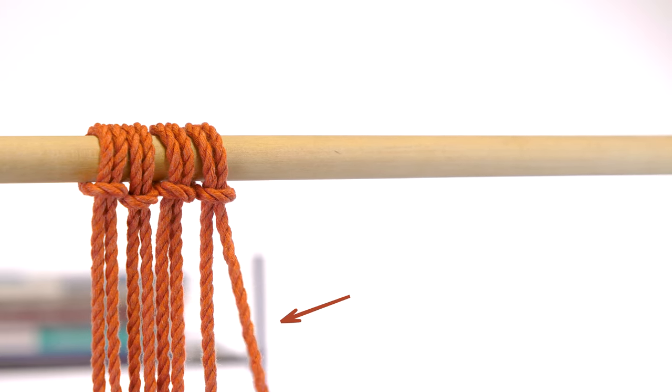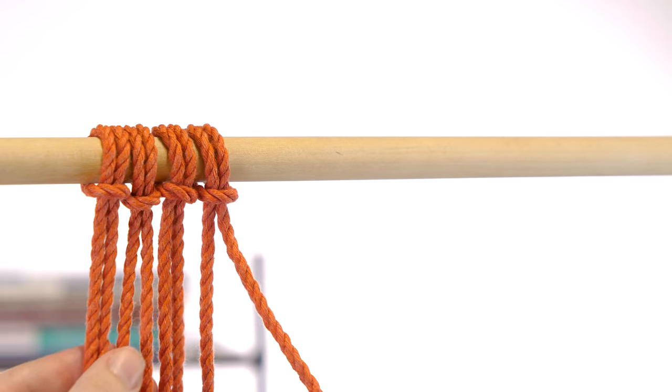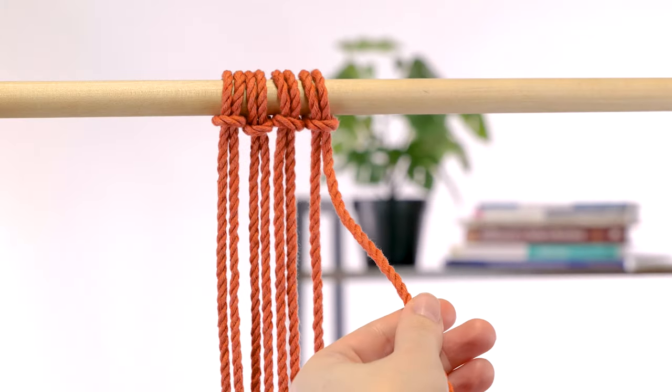Take one cord on an edge — this is now your filler cord. You're going to have all of these working cords wrap around this filler cord.